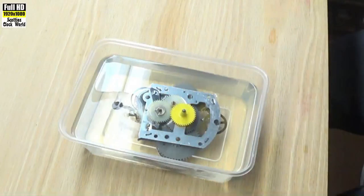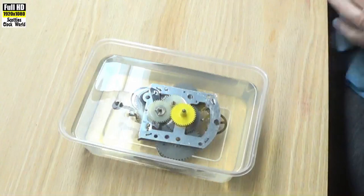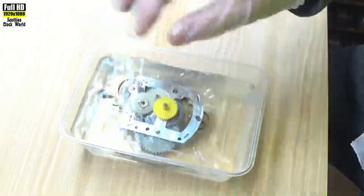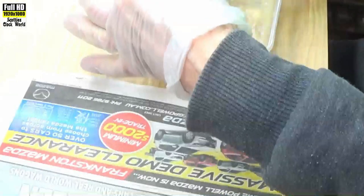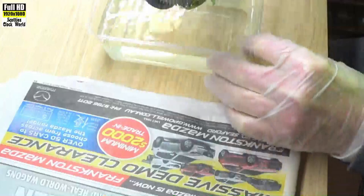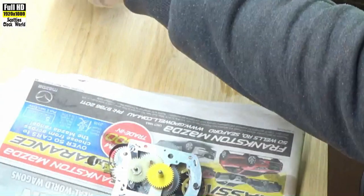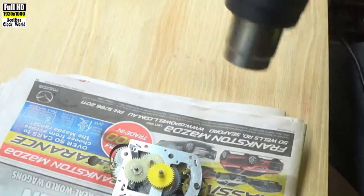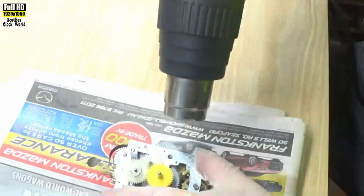Then we'll come back, take it out, clean it, dry it with a hairdryer, and then investigate the movement and oil it. The movement's been soaking for two to three minutes now and we'll take it out. Shake some of the shellite off it. Now we're going to dry it out — put the shellite out of the road. We'll dry the movement using a heat gun on very low setting.